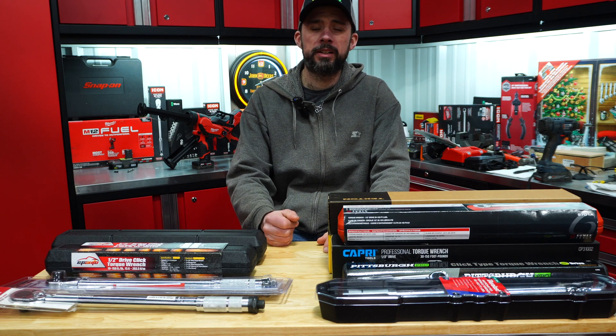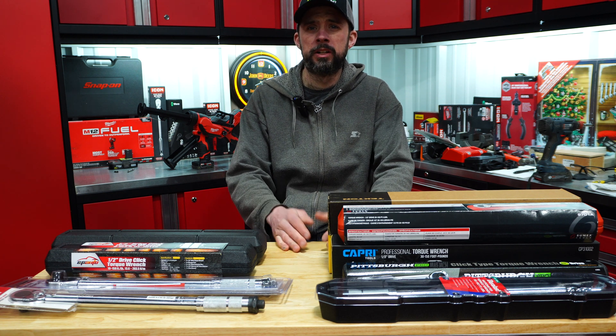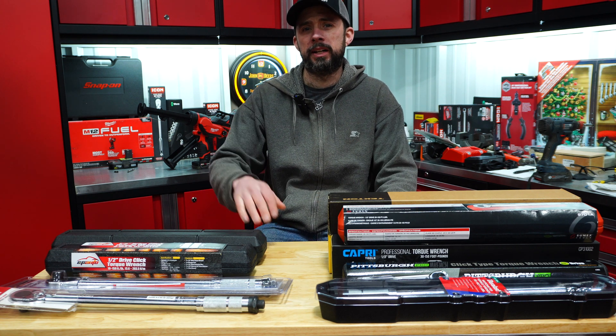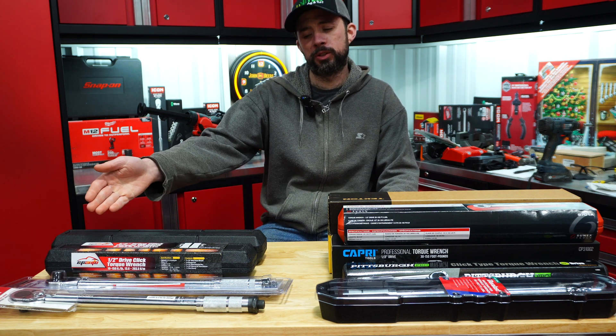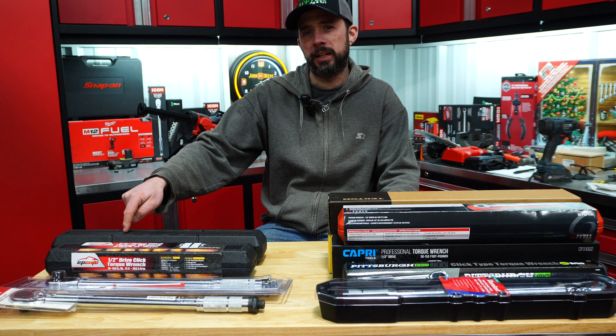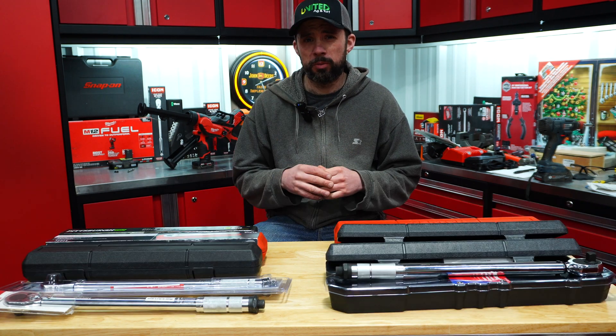Another thing worth mentioning is which ones did actually come with a calibration certificate. On this side we have the ones that did not: the HyperTough, Performance Tool, EP Auto, and the Amazon Basic.